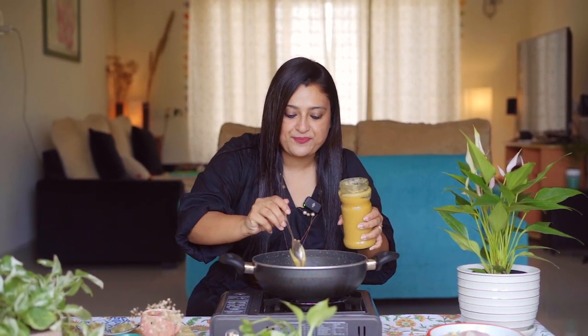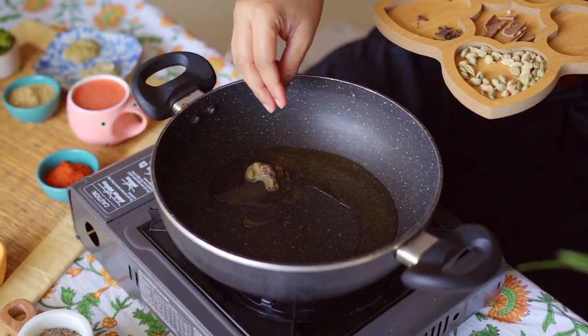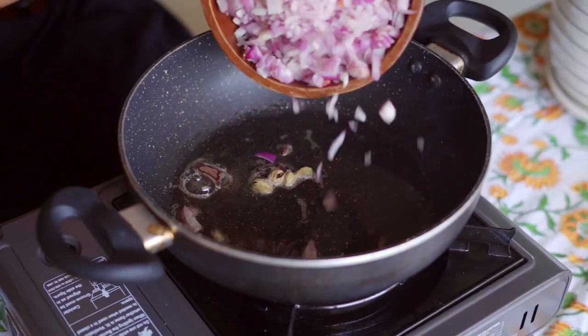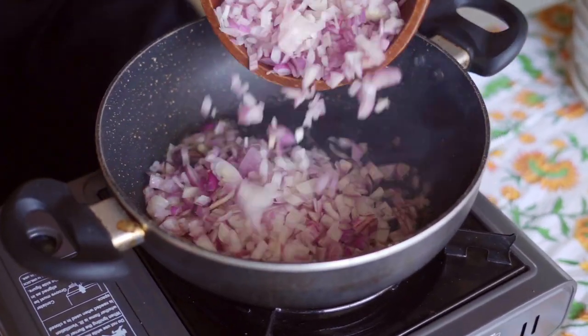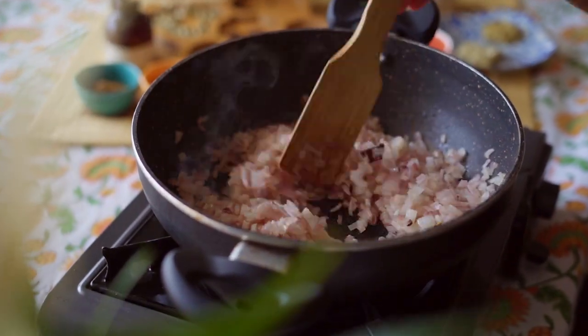Let's start making the chicken curry. I'm going to add a tablespoon of ghee, then add 4 cardamoms, 3 cloves, and 1 cinnamon. Add 3 finely chopped onions. Let's add some salt to the onions so that they get caramelized quickly.